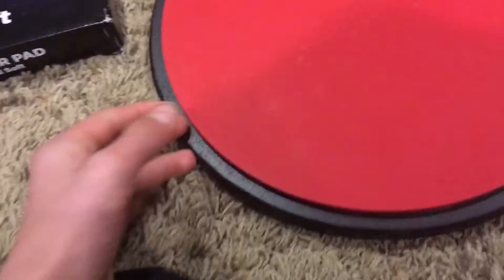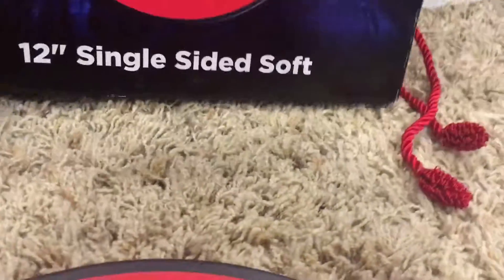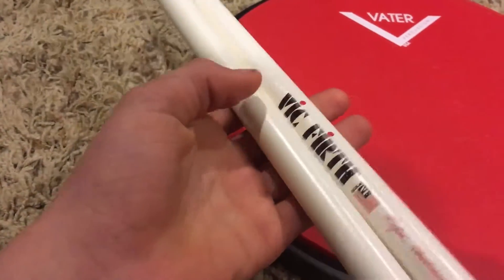I'm not that good at drumming but I know like a couple rudiments and stuff. This is a very nice soft pad, it's not even that bad. I'm gonna go grab my drumsticks. These are just kind of like the ones that you want to get for snare drumming. I'm not that good at snare drumming, not at all, but I am trying.